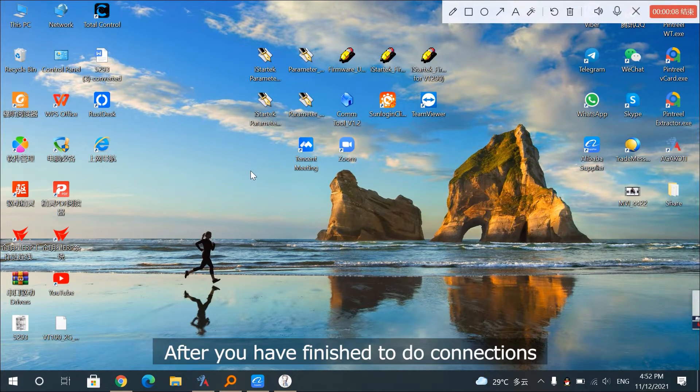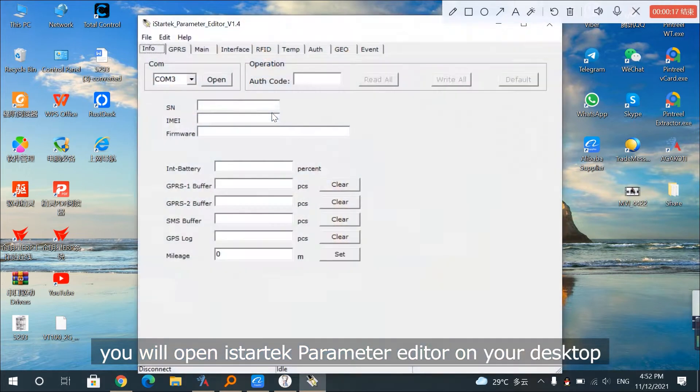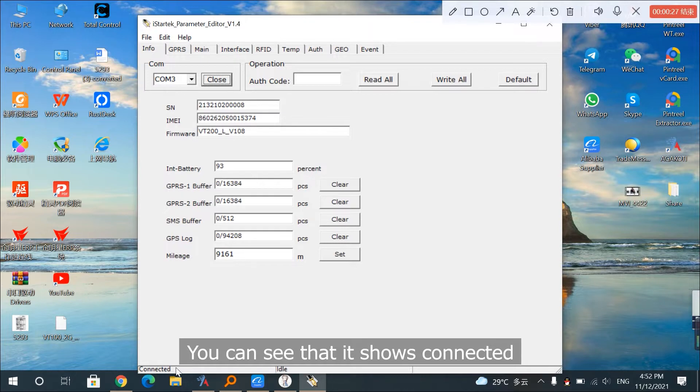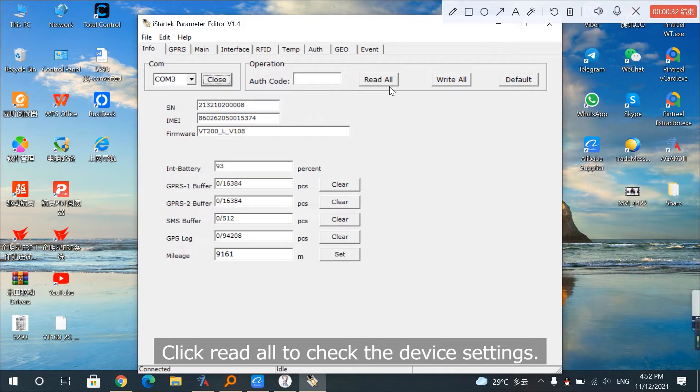After you have finished making the connections, open iStartek parameter editor on your desktop. Choose the right COM port and click Open. You can see that it shows connected. Click Read All to check the device settings.